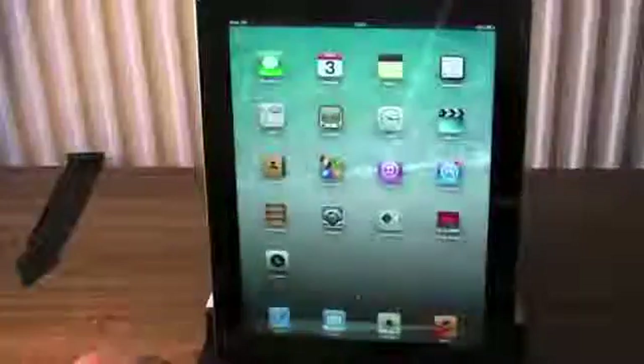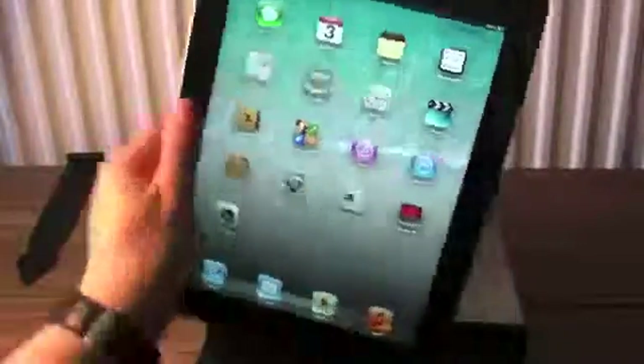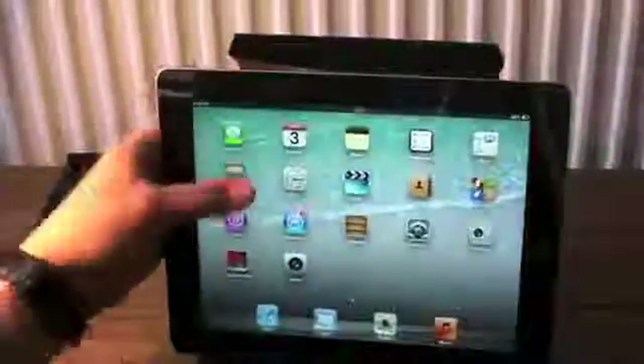But your iPad still is not going to go anywhere at all. And the same in landscape.